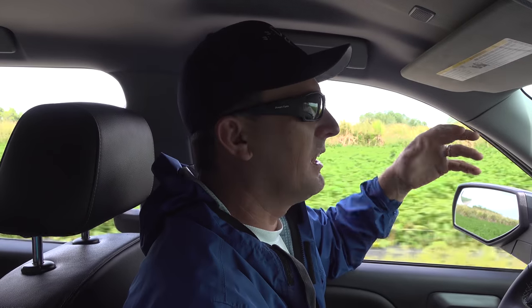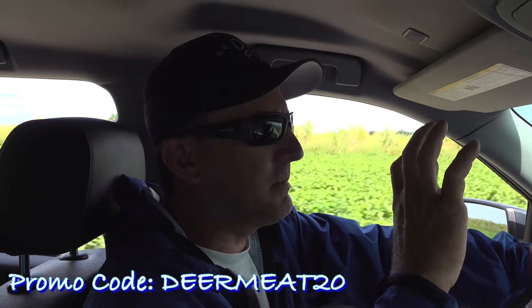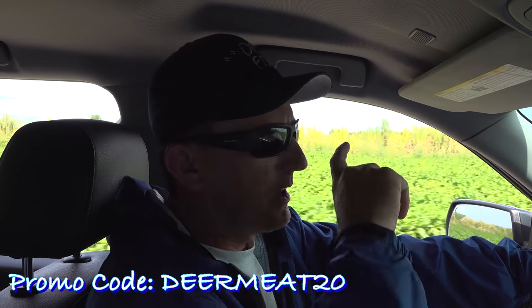This blue windbreaker I'm wearing is made by Frogtogs. A lot of people think Frogtogs just makes cheap rainwear. Frogtogs is a super cool company owned by a super cool guy, Will Fowler, a good friend of mine. If you go to Frogtogs.com, use promo code DEERMEAT20 — all capitals, all one word — you get 20% off your entire order and free shipping, which is a pretty substantial deal.